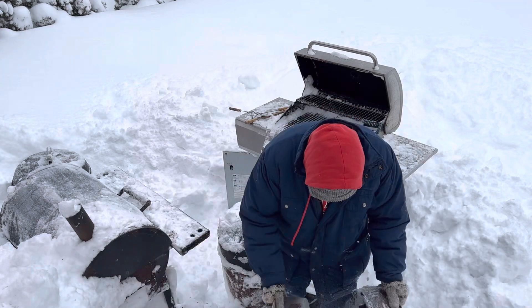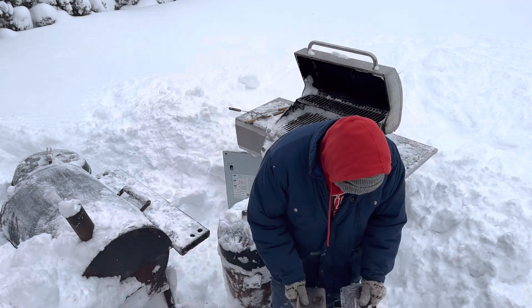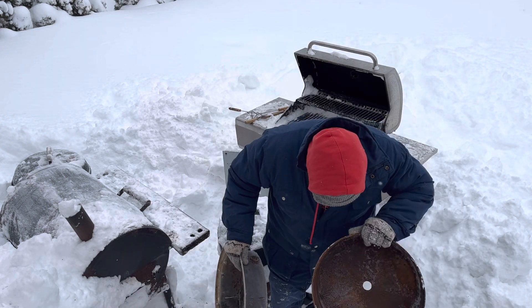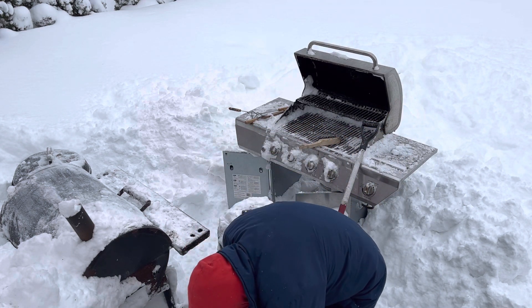Bring out your dead. Bring out your hot dogs. Bring out your chicken. Bring out your burgers. Ashes to ashes, dust to dust — the base is in place.